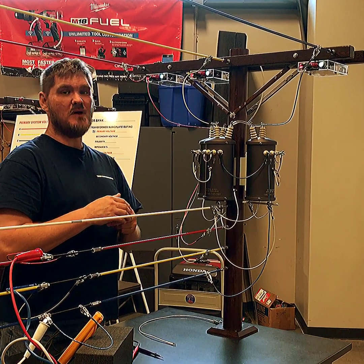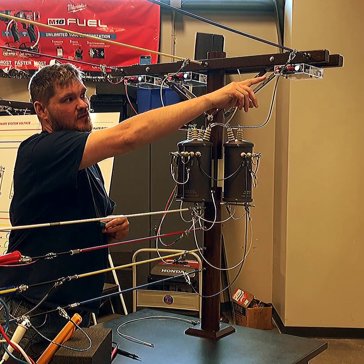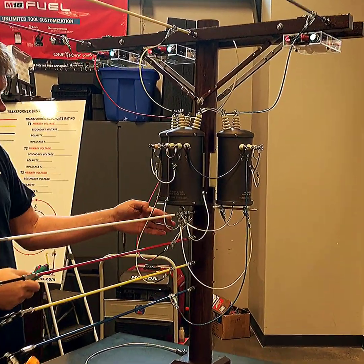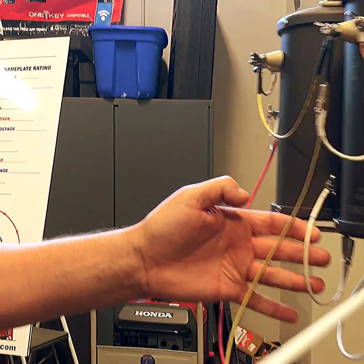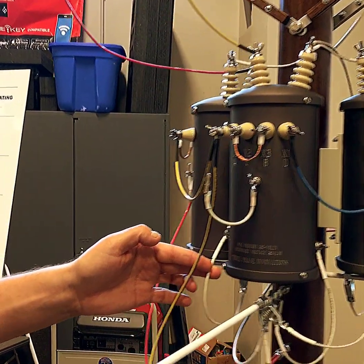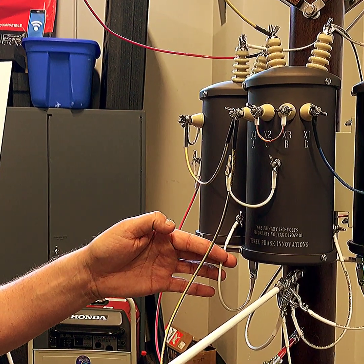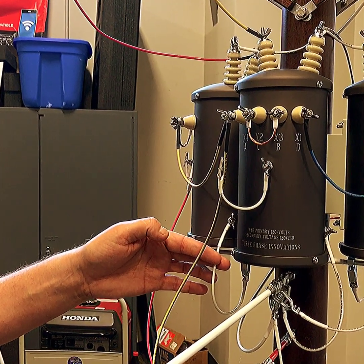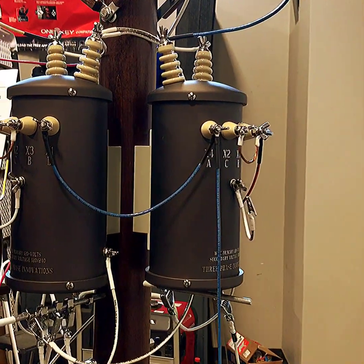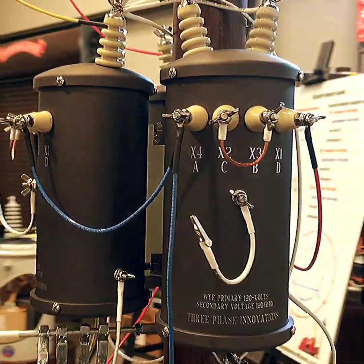Back at the model, you can see our breakers above the transformers. Green indicates power to the phase; red indicates that the bank is closed or being back-fed. Coming down here you can see our equipment grounds. Since this is a two-bushing high-side transformer, this is essentially an equipment ground — it's only going to carry current in the case of this can accidentally becoming energized, giving it a place to go to trip out.